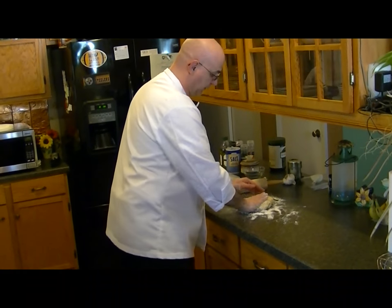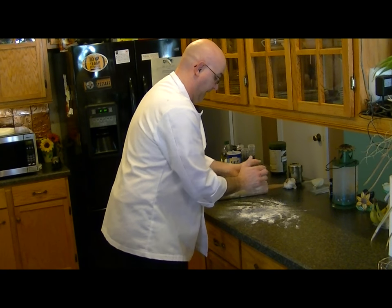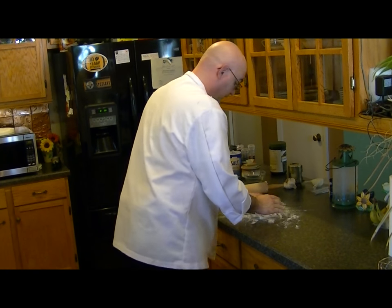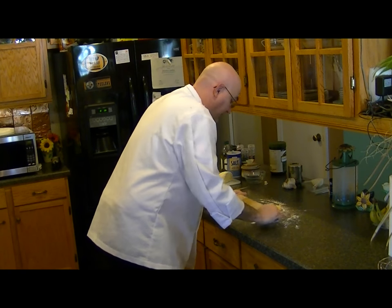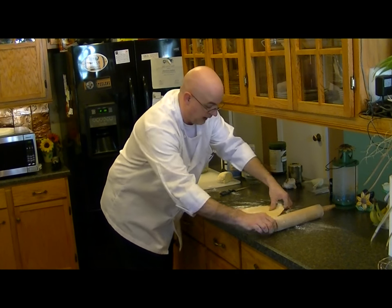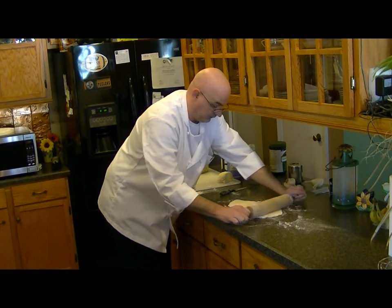I'm just going to put our dough out here on the counter — I floured it up — and I'm just going to knead it up a little bit. Not a lot, just enough. It doesn't need to be overdone. Get a knife and we're just going to cut it right in half. I'm going to set half aside, and then I'm going to take this half and we're going to roll it out really thin, because this is going to be our ravioli noodles. Make sure you flour up your rolling pin really well, and you're going to have to turn this over a lot so the dough doesn't stick.